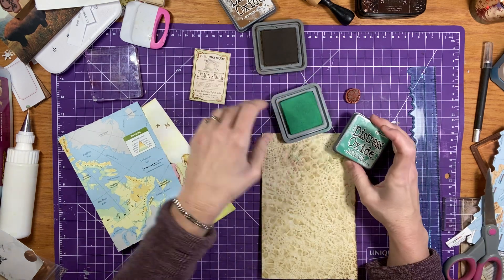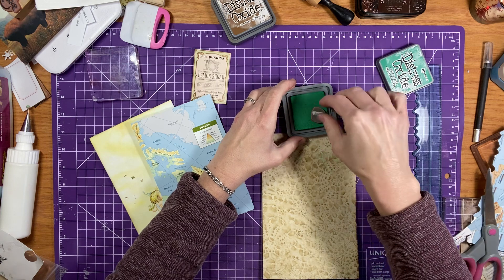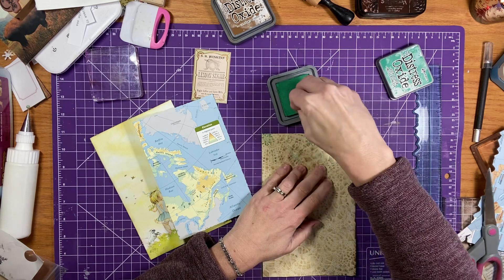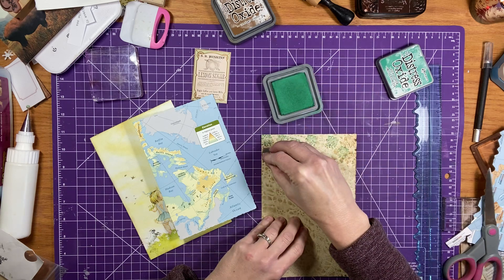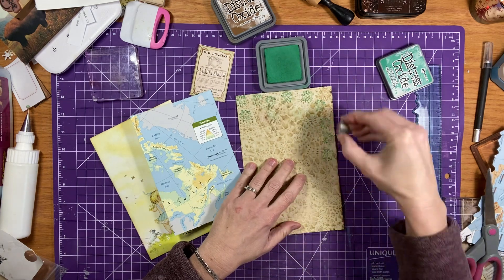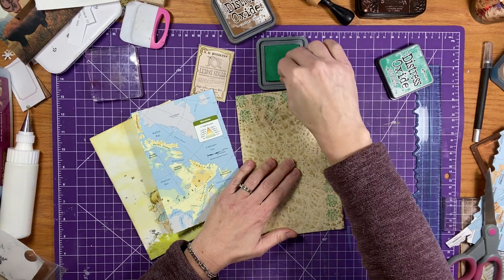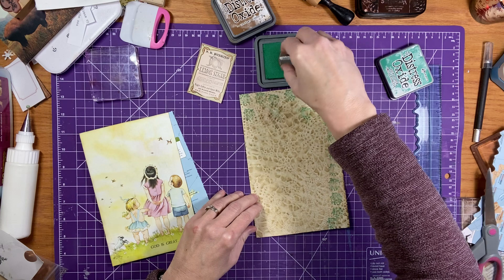I'm just going to grab this green — it's a Lucky Clover oxide ink from Tim Holtz — and it will kind of tie in with the other colors that I have. So I hope you're all doing good. I hope you're excited for this year's challenges. It's going to be some fun happening. I'm excited. And just thinking of all the ephemera that we can all make — like you saw the journal when we did the flip through, there is a ton of ephemera and inspiration just in one journal. So I'm just going around the edge. You won't be able to see it, but I will be putting it inside as well.